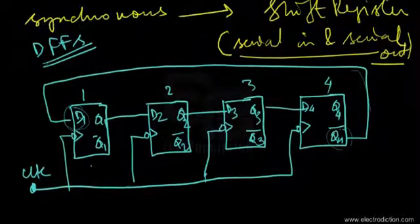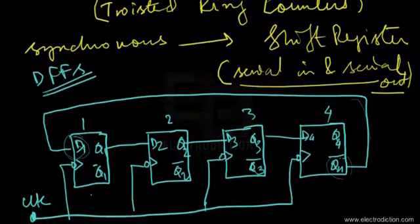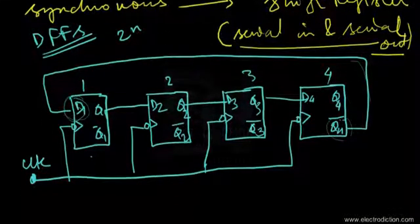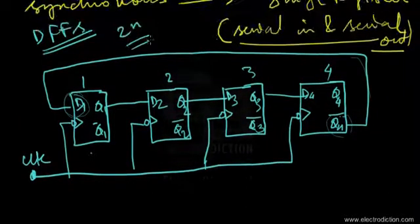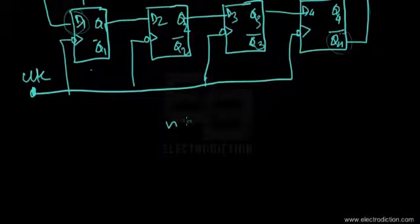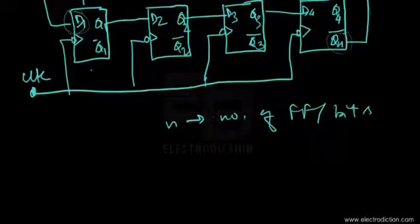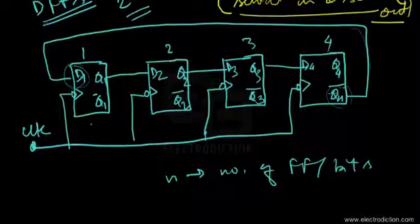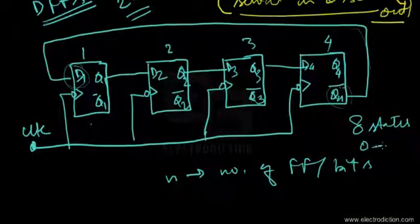Before going into circuit details, the Johnson counter has 2N states, where N is the number of flip-flops or bits. Since we are using four flip-flops, the number of states this counter passes through is eight — from state zero through state seven.